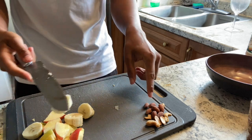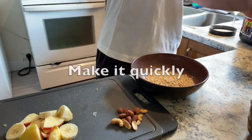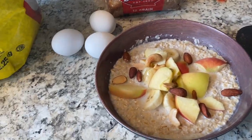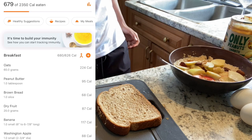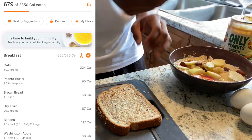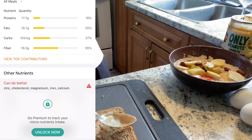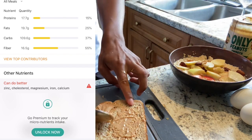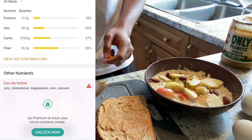We have the almonds and cashews to add to the oats. So for breakfast number two, we have 679 calories — that's a pretty good amount in the morning because you need that nutrition kicking in. On the inside, we have 18 grams of protein — pretty good. But if you have whey protein and you're training hard, it'll shoot up to 35 grams, which is the best way to start your day.